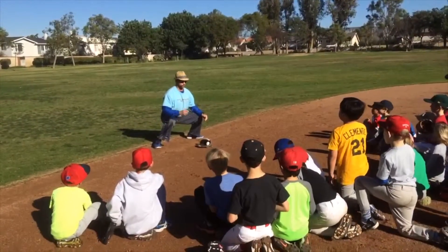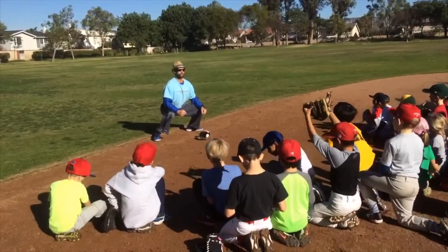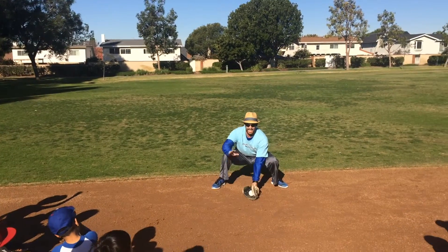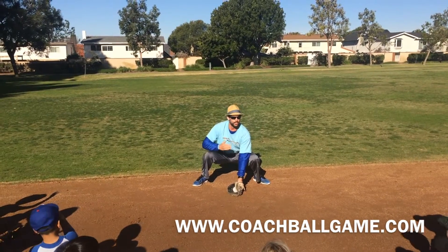I'm a kangaroo. I got a baby in my pouch, and I'm eating berries. Good posture. Fielding triangle. Alligator. Ooh, there's an apple. Pet my baby. All right?